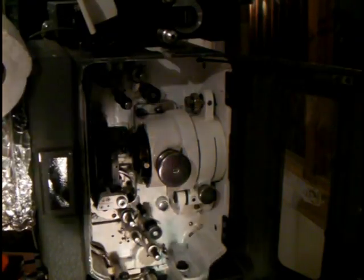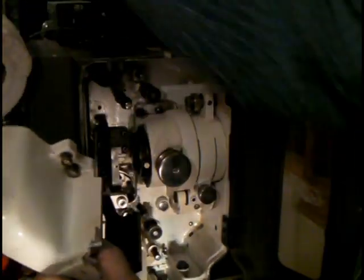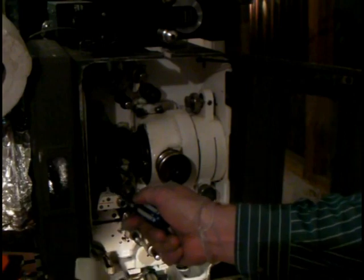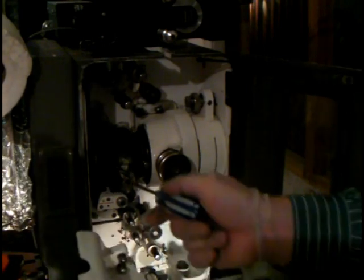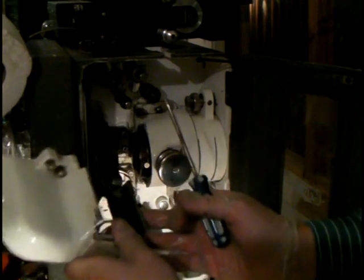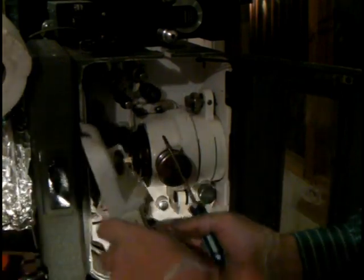Now we'll take our big door here that covers up the two changeovers and also covers up our oil spigot, so make sure that you have oiled your projector by now — which we already have — before you put this in, or else you're not going to be able to oil it anymore.